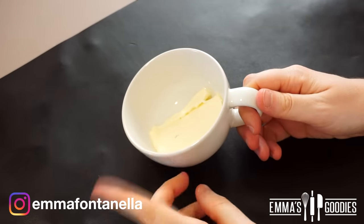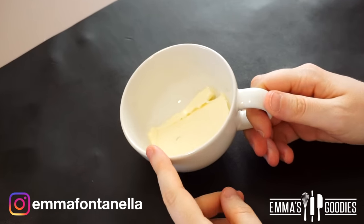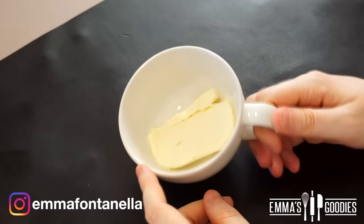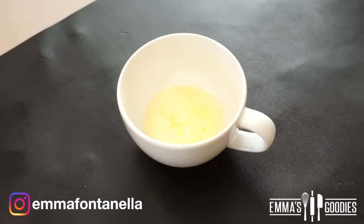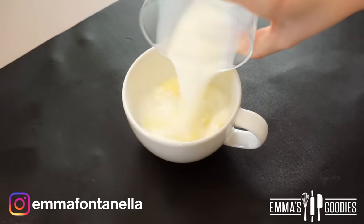I'm going to make this directly in the mug. If you want to make a bigger batch for you and your family, you can make the batter in a bigger bowl and then divide the batter among your mugs. I'll leave more tips in the description box and on my website.